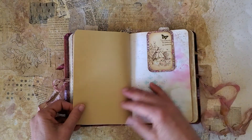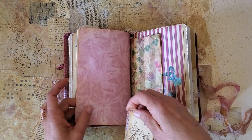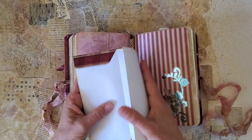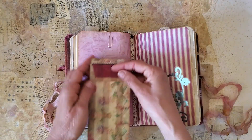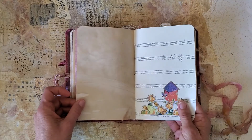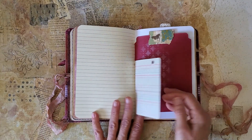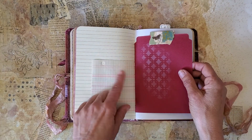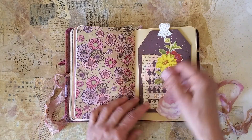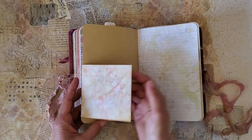Some more hand dye here. This is an altered paper clip and it's holding a fold-out journal paper. There's also some vintage ledger that was a three-ring binder ledger, and some more stenciling.